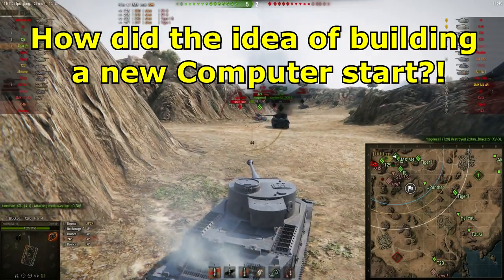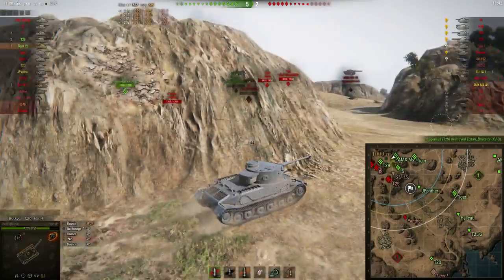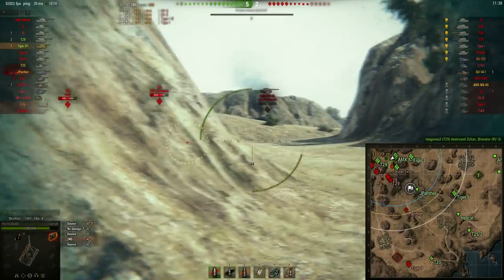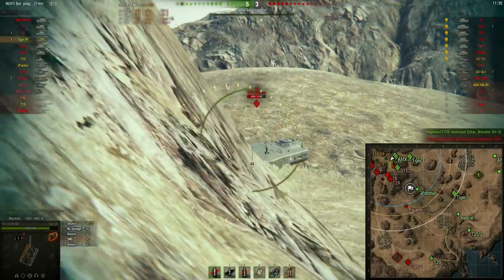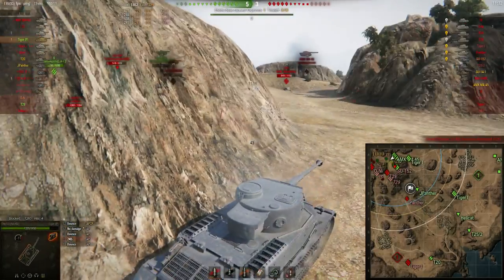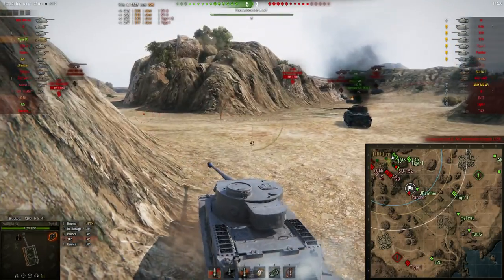The idea of getting and building a new computer all started around autumn of last year. The autumn holidays were coming up and I thought that was the perfect time to build a new computer. But the holidays were only a week long, and I decided not to do it because I just didn't think I had enough time to finish the build before school would start again.